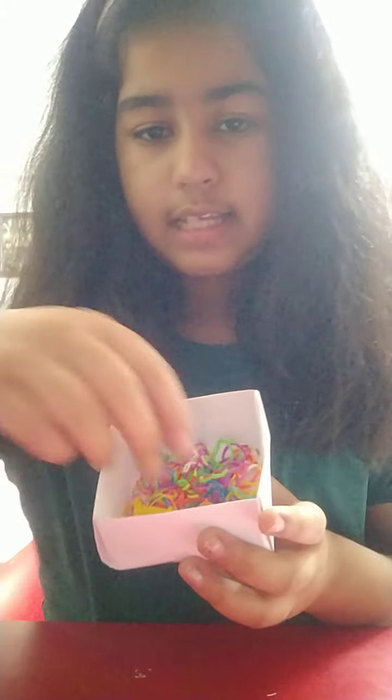Guys, today I'm going to show you how to make a loom band kit. It's a box — it's a loom kit.